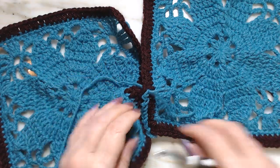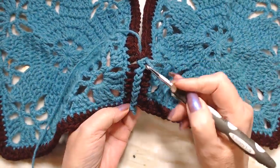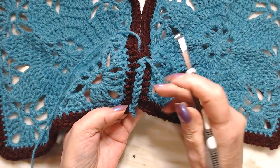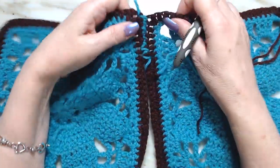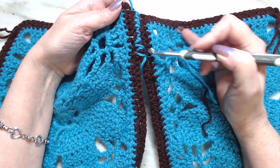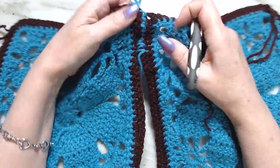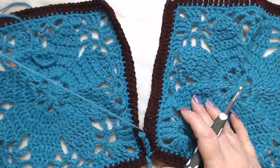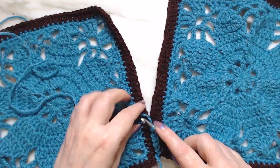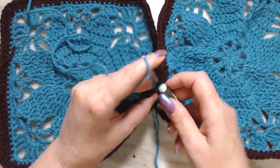After about ten stitches you can see they got bigger and it looks different. If you turn it over, look how big your stitches got when you go into the stitch itself instead of the two loops. So I'm going to take that back out a little bit and show you what it looks like when you go through just the two loops on top.